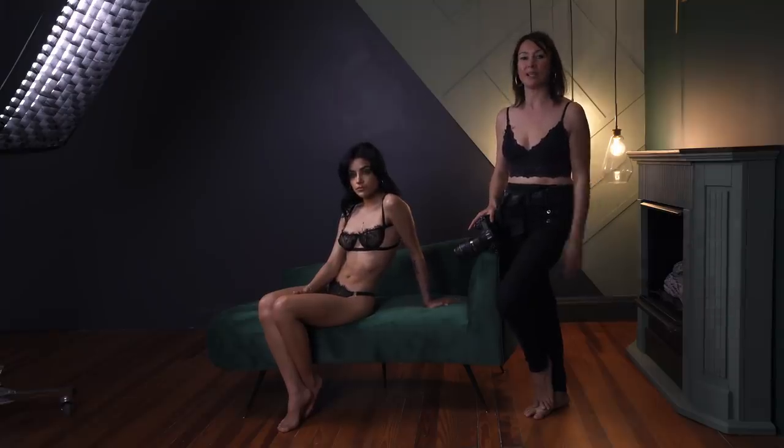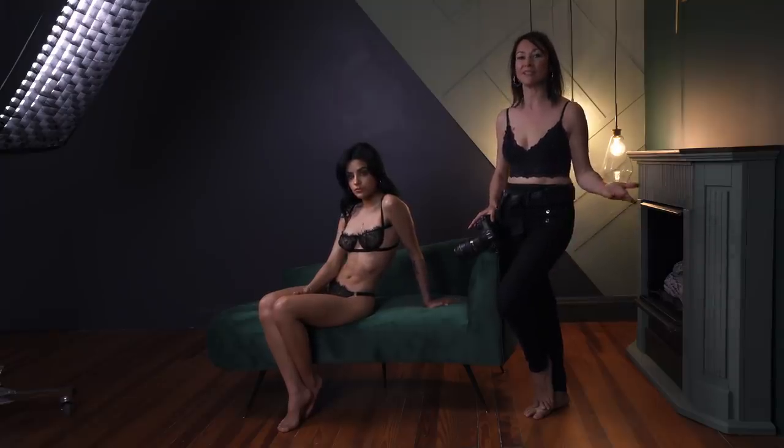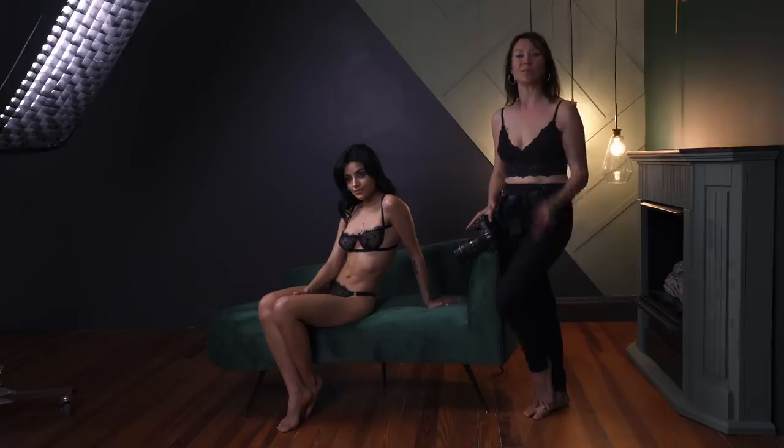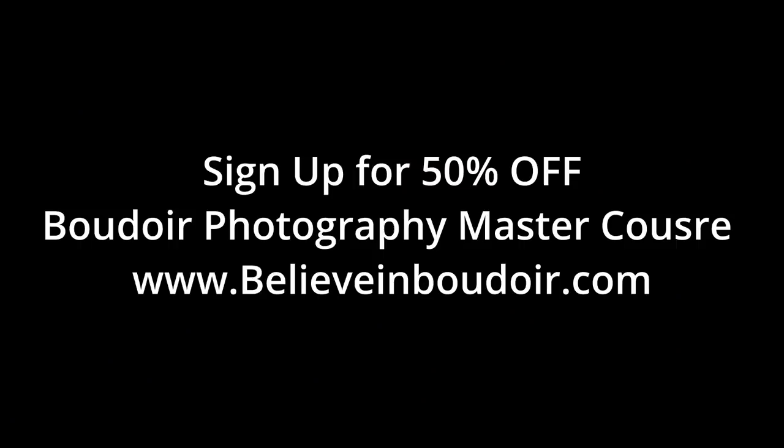I hope you enjoyed this quick video and I'll see you next time. Believe in Boudoir. Bye!